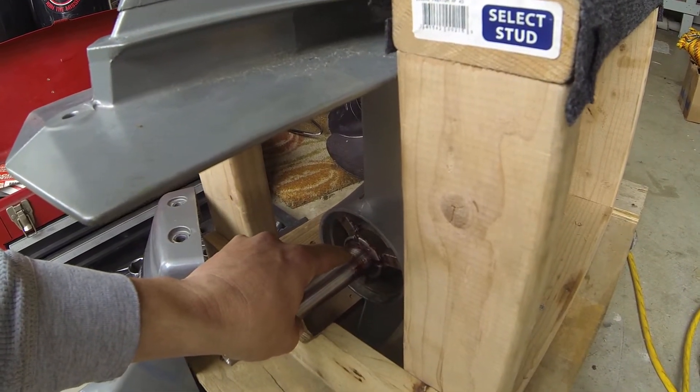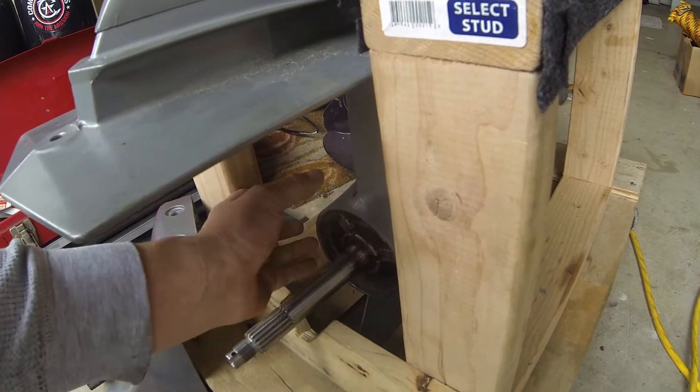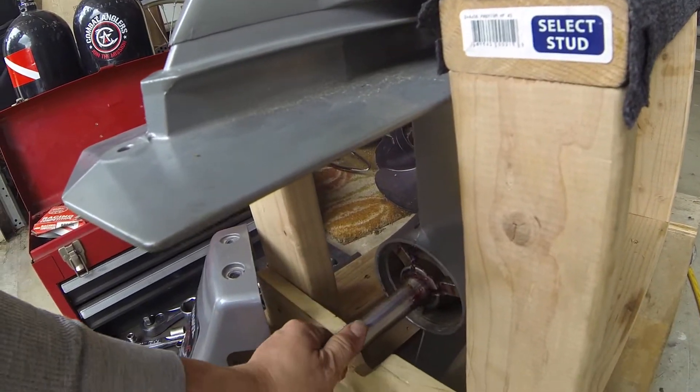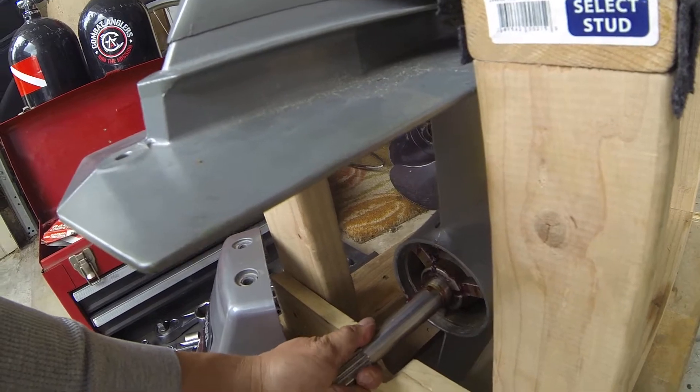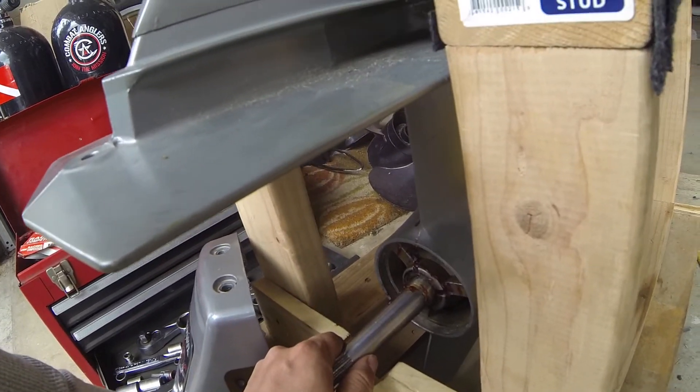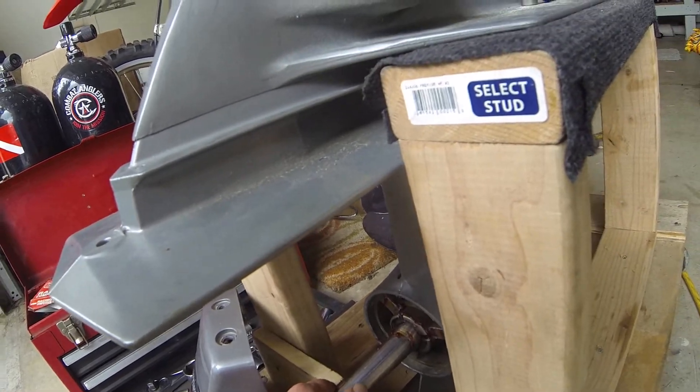The propeller deal here — you just rotate that out after you undo this and the little pin that's in there. That's pretty simple. If you have heavy corrosion it might be a problem, but not too bad.